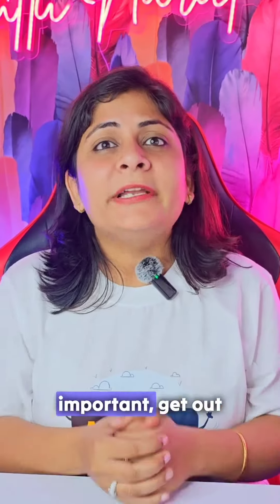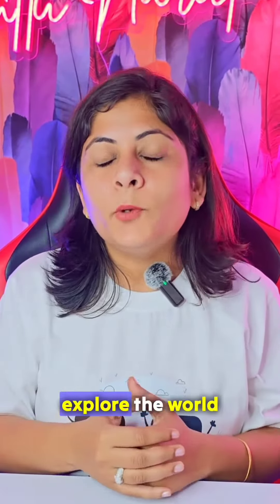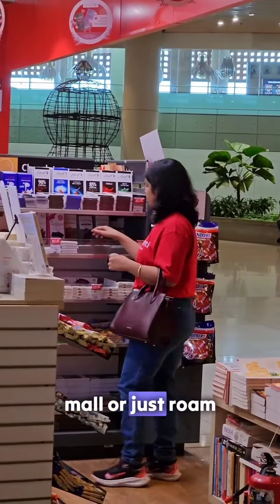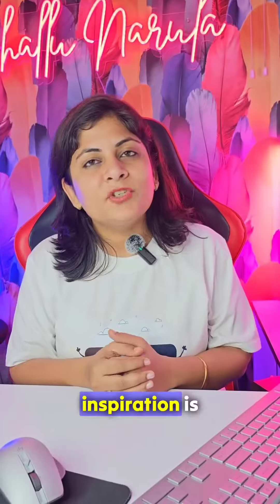Number three and most important, get out of your office and explore the world. You can go to a grocery store or a mall or just roam around in a street. Inspiration is everywhere.